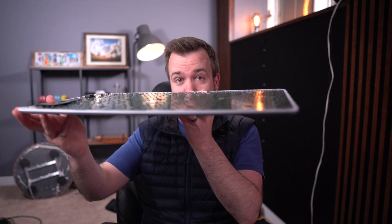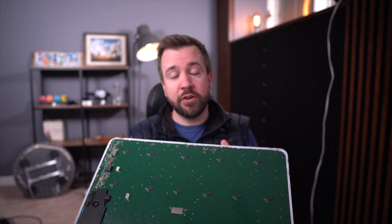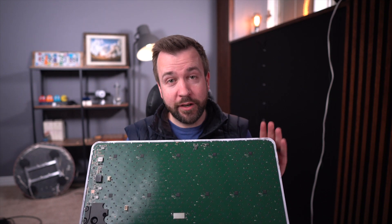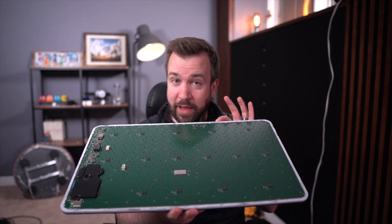Hey everybody, Mike here. I am working on turning my flat panel Starlink dish into a completely flat phased array. If you haven't seen the other videos in my series, I'll put a link up here — definitely take a look to find out how I got to this phase.